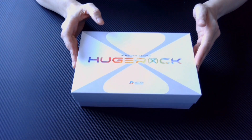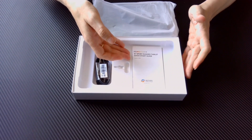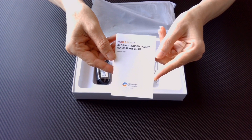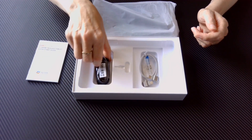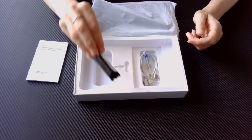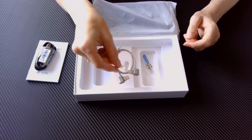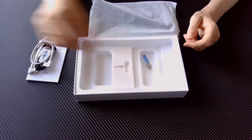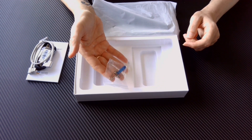As we open the box, we are met with a tablet in an anti-static bag, the quick start guide, a Type-C charger, a flight controller data lead, and a bag in which there is a SIM card ejector, a hex wrench and two screws.